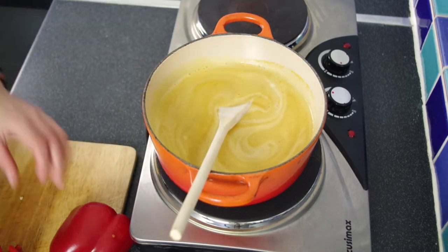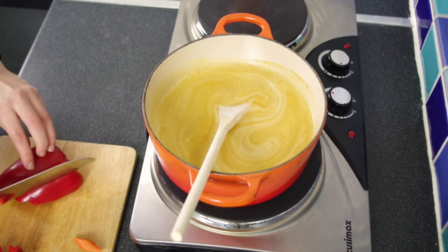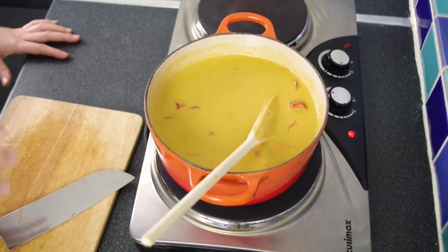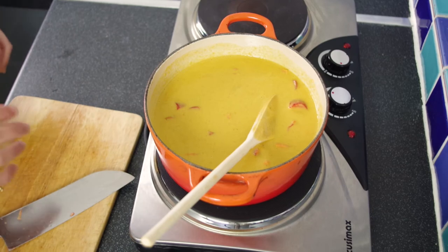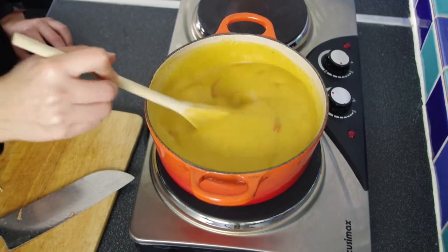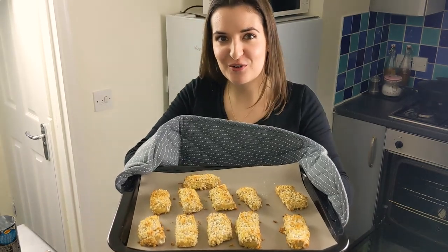We're going to add our veggies as well — some carrot that we've chopped at an angle, and some red pepper for a bit of sweetness and colour. We'll bring this up to a simmer so the sauce can thicken and the carrot and pepper can cook, and keep stirring so it doesn't stick to the bottom. You can see it's really starting to thicken, so we'll let it cook a little longer and then it should be perfect. Our tofu is done — you can see it's lovely and golden brown and crispy.